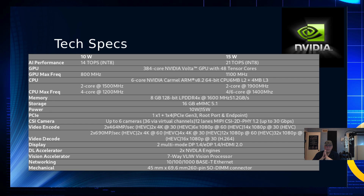For CSI cameras, you can have up to 6, with 12 lanes available at up to 30 gigabits per second. For encoding, you can do 2x 4K at 60 fps, 6x 1080p at 60 fps, or 14x 1080p at 30 fps. For decoding, you can do 2x 4K at 60 fps, 4x 4K at 30 fps, 12x 1080p at 60 fps, or 32x 1080p at 30 fps.